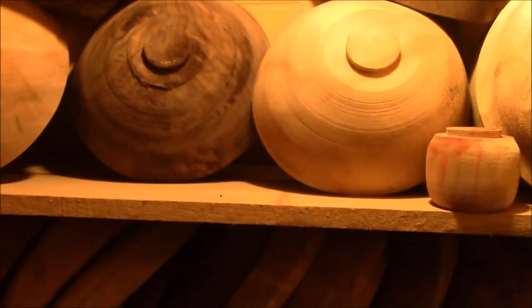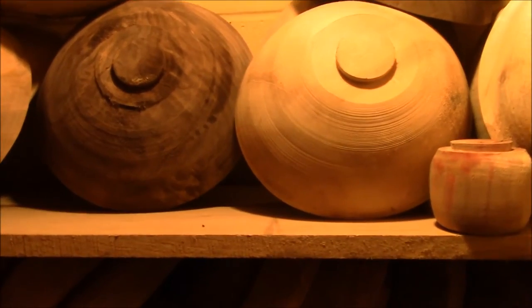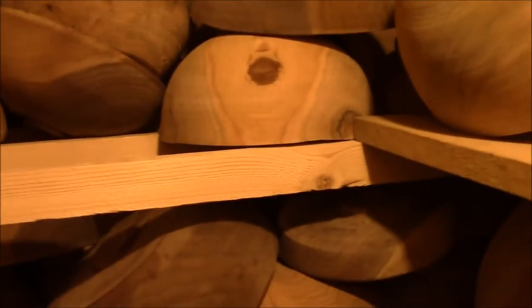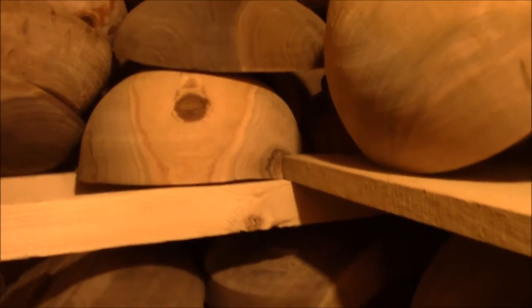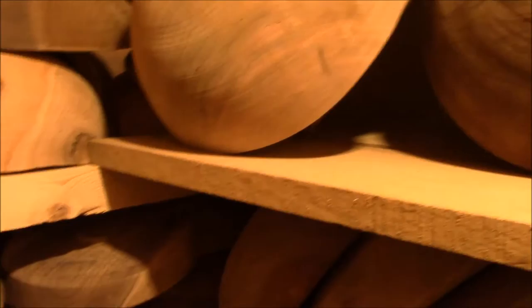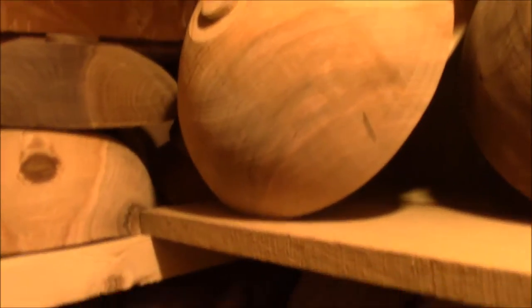Hey, this is Don from Dead Tree Woodworks. There are a lot of folks out there that show videos on drying stuff, and I just thought I'd go over how I've been having some pretty good luck. It's kind of a combination of different ways. These are dry bowls ready to be finish turned, and the technique I'm going to show you is what I've been using.